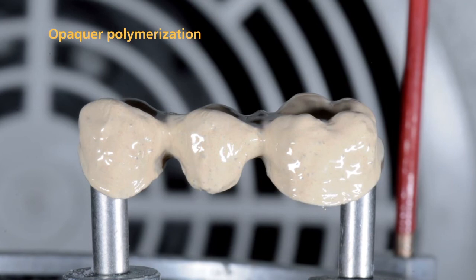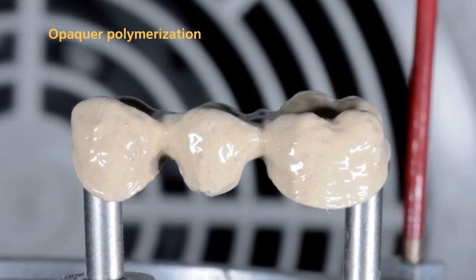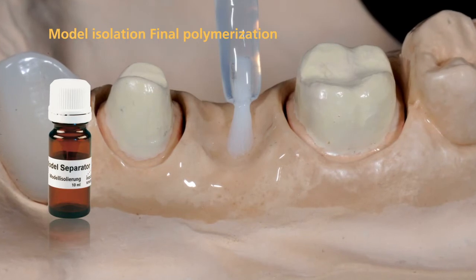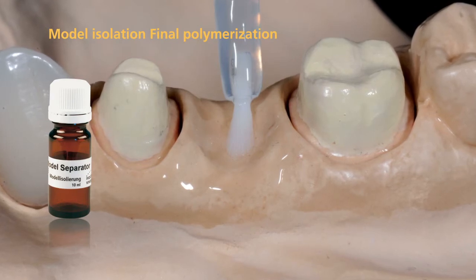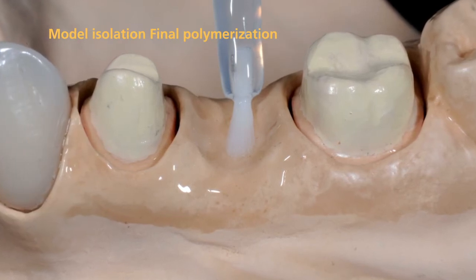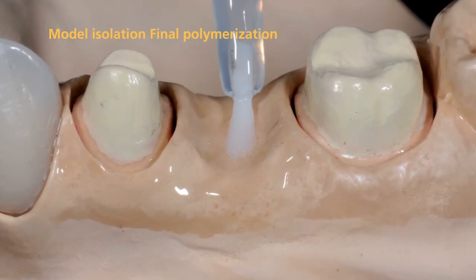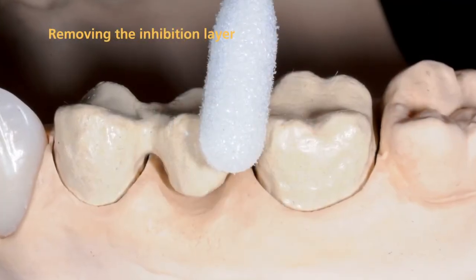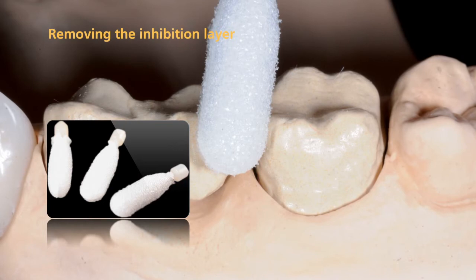Conduct the final polymerization of the opaquer in a Lumamat light furnace for 11 minutes using program P2. Isolate all areas of the model which may come into contact with SR-NEXCO before you begin the dentin and incisal layering procedure. Use SR model separator to seal these areas. Apply the material in a thin coating, allow it to react for a short time, and remove excess with oil-free compressed air. Thoroughly remove the resulting opaquer inhibition layer with a disposable sponge and make sure that the opaquer surfaces are free of residue.